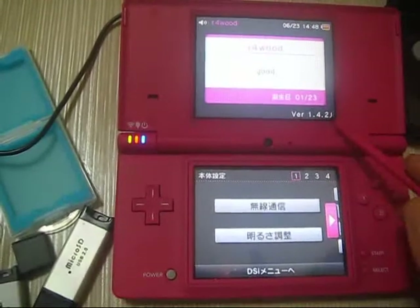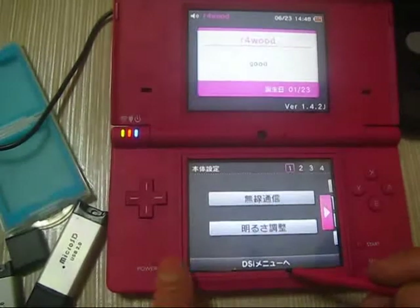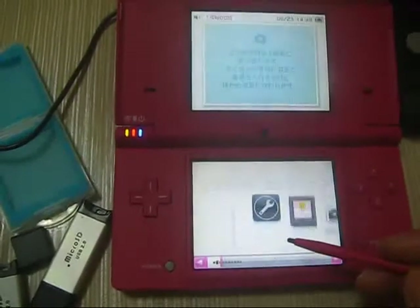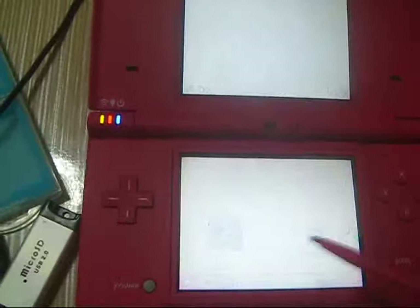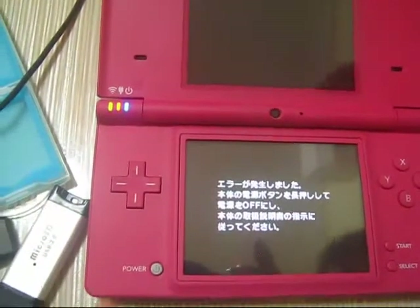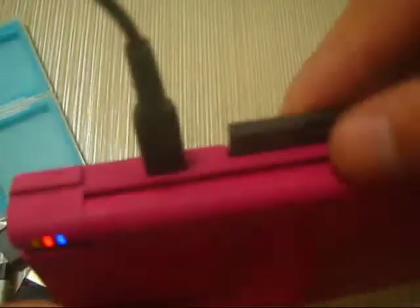The version shown is 1.42, so I need to go back and fix this error. Let's take out the card.